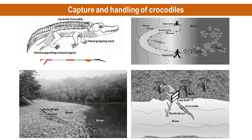Smaller crocodiles, which are less than one meter in length, can be captured by hand, tongs, nooses, dip nets, cast nets, and chain nets. Large individuals are captured using nooses, traps, and nets.